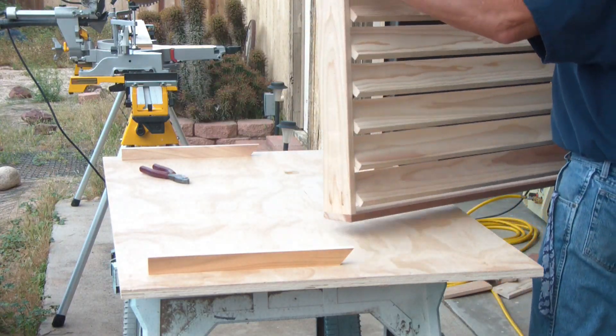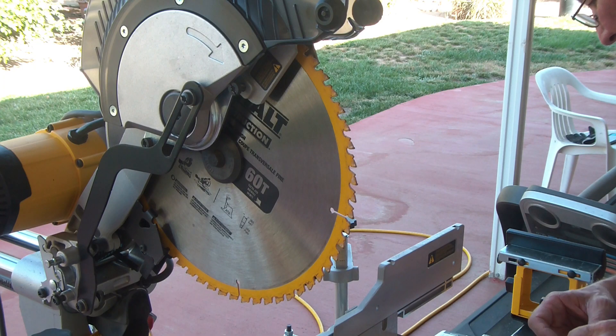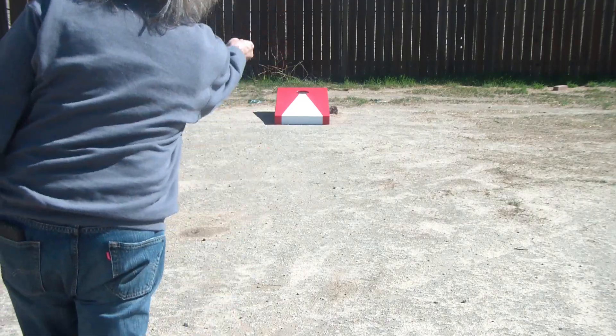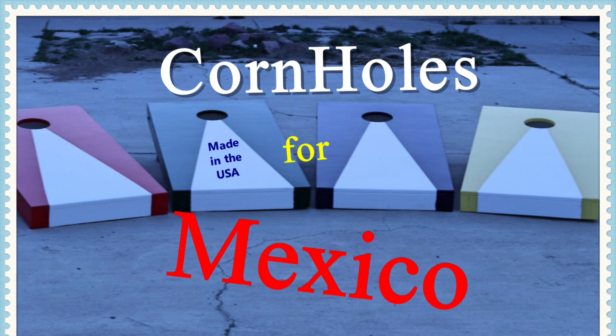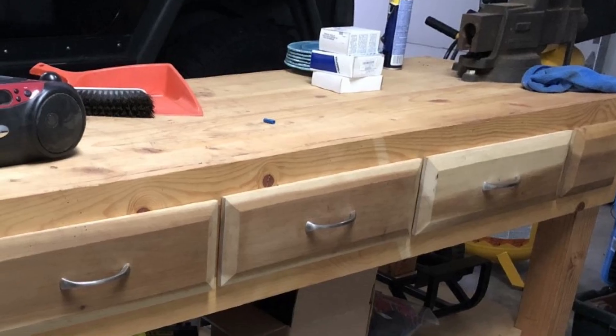We're going to do a little personal improvement to the Incra fence system. Hello and welcome back to The Shack. In this video I'm going to go over my personal preference in regards to the stops on the Incra fence system.